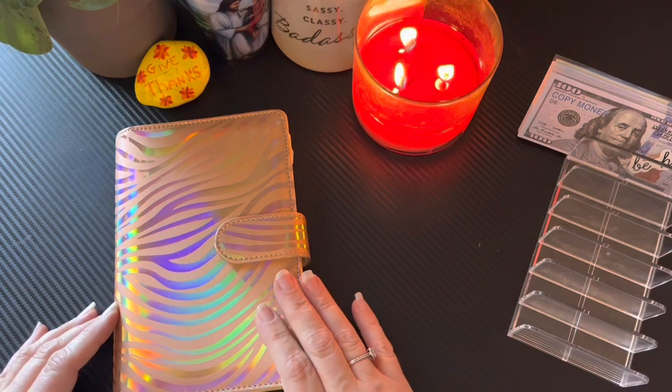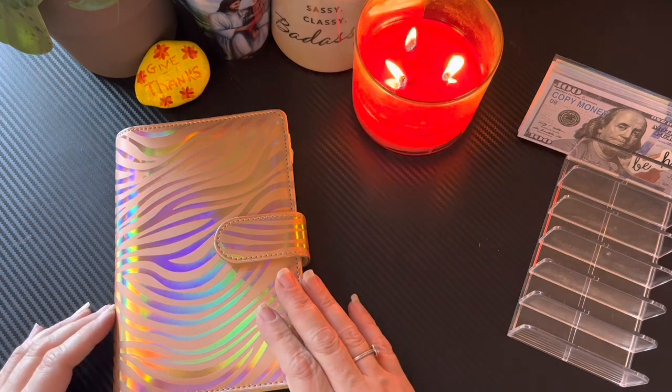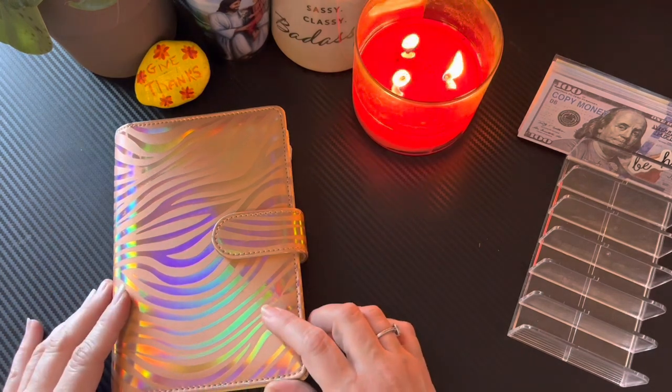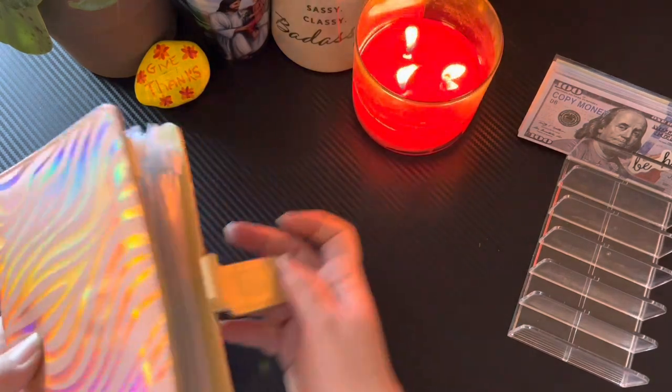If you're a returning subscriber, hey, I'm so grateful for you. Anyway, guys, today I'm only going to do a bill condensing on one binder because this is the only binder that really needs it. And I'm just going to go ahead and get started.